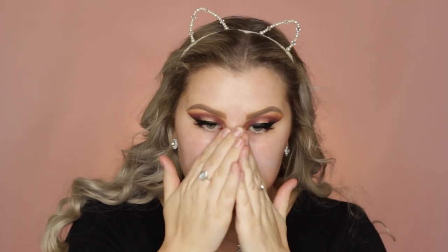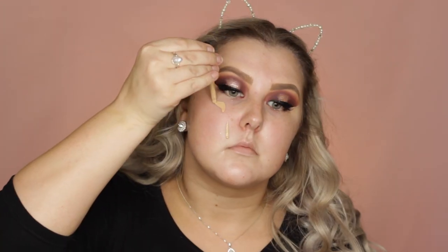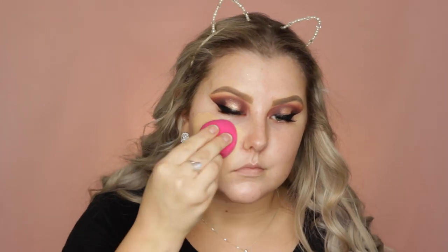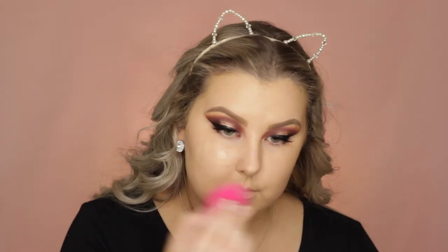Moving on to the face, I primed using the MAC Strobe Cream in Pink Light, just applied all over my face. Then for foundation I used the NYX Cover Drops — I'll have everything listed below. I used a damp Rimmel sponge to blend it out; you can't actually buy these normal sponges, but any sponge will do — just make sure it's damp. Then I added a little bit more foundation onto my cheeks for extra coverage.